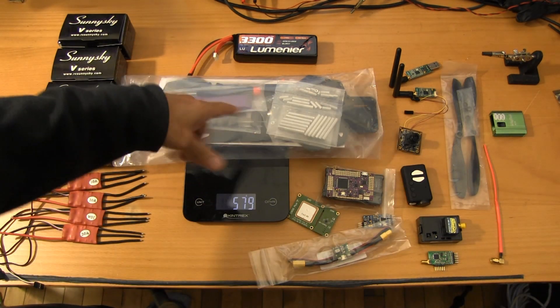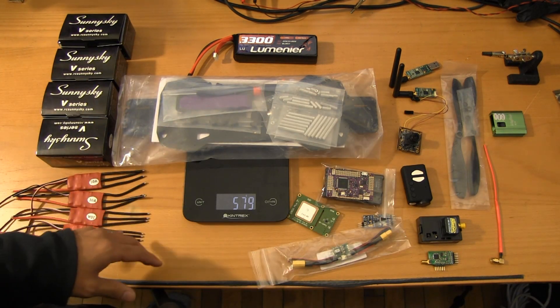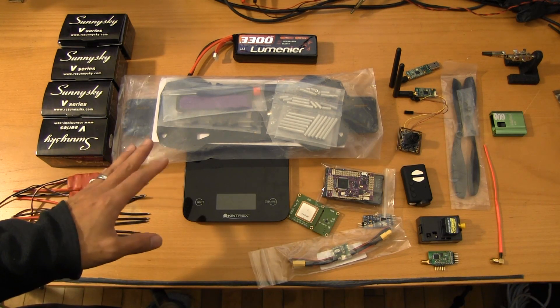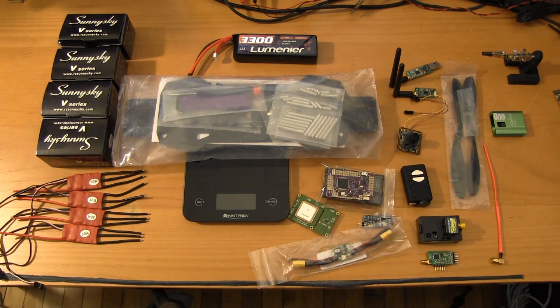I wanted to do a quick component overview and as we go through each of the parts, I'm going to do a quick weigh-in to get my bearings on the all-up weight. I think when all is said and done, we're going to be looking at somewhere north of about 1,400 or 1,500 grams, even with just the Mobius. But this will be able to carry a gimbal at some point.